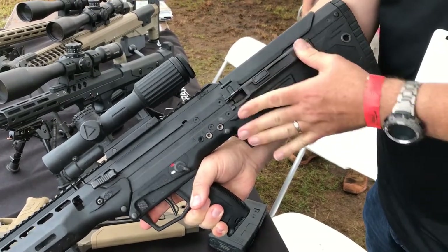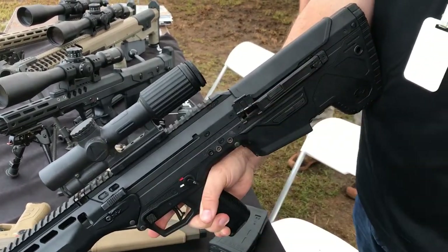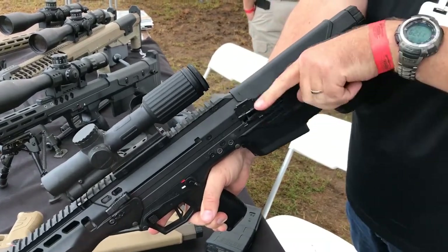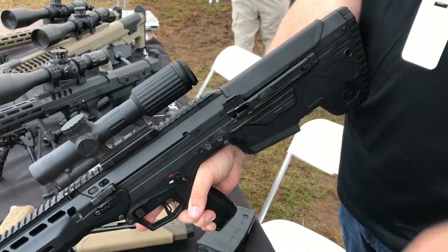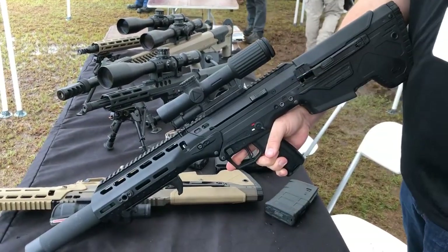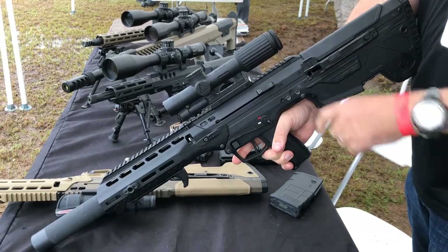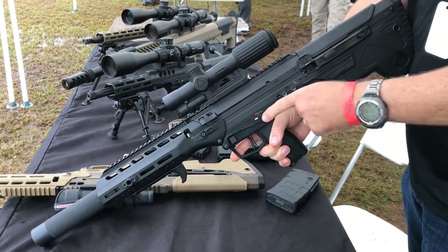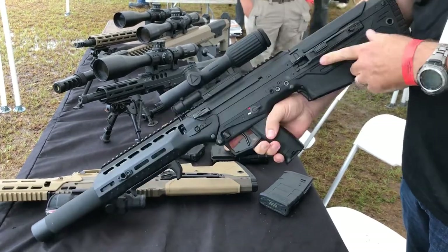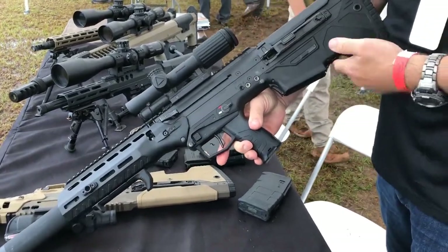It has a 45-degree ejection port, so even if you have to switch it on the fly, you can put your face right here and it's ejecting to the side. Very nice. Fully ambidextrous. Non-reciprocating charging handle — so it doesn't move; once it's locked in, it's set to go. Fully ambidextrous safety, magazine release, and bolt release.